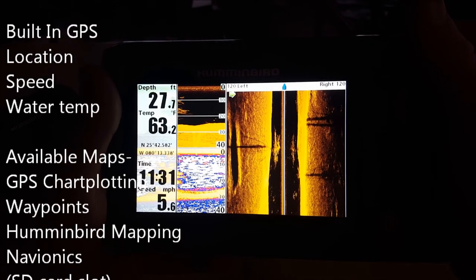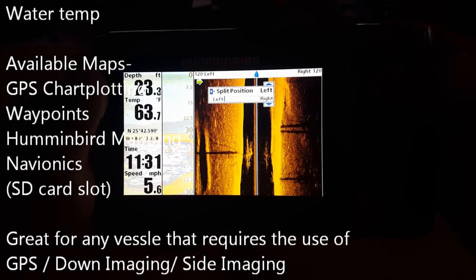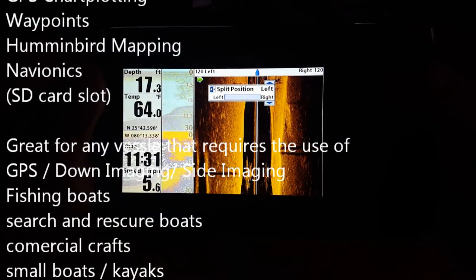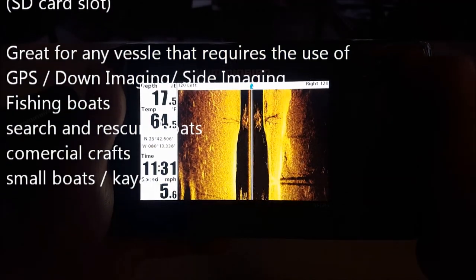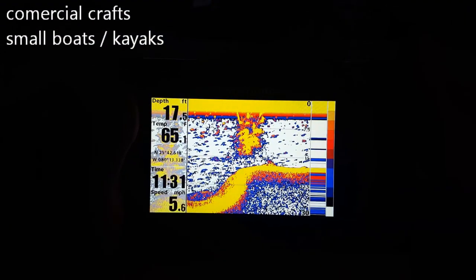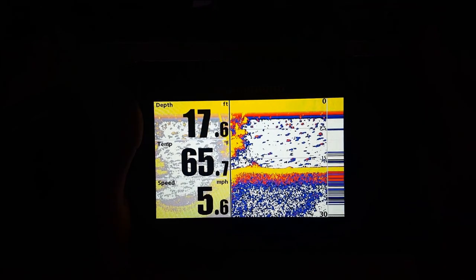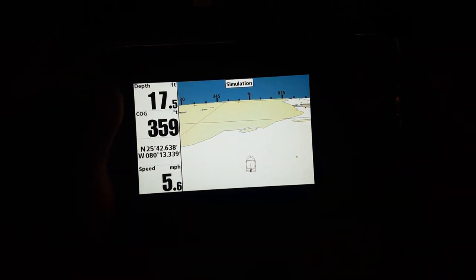There it is - as you guys can tell, there's down imaging on the left and side imaging on the right. You can even do all three of them together - sonar, down imaging, and side imaging all together. You can even do things like split position, change it left and right - a lot of different things that make this fish finder an amazing asset. There's just side imaging, and you can even shrink your side imaging size so you can be more defined. There's sonar - very high detail. And there's that split zoom sonar.